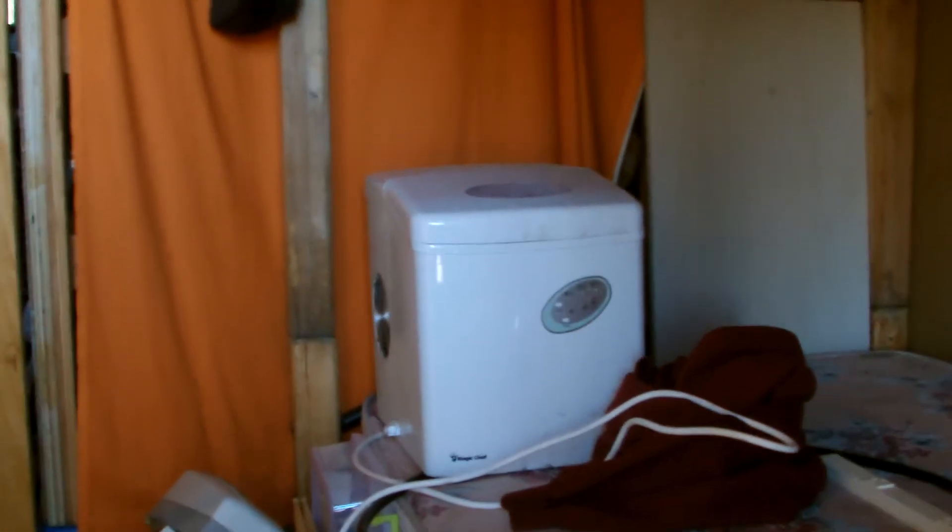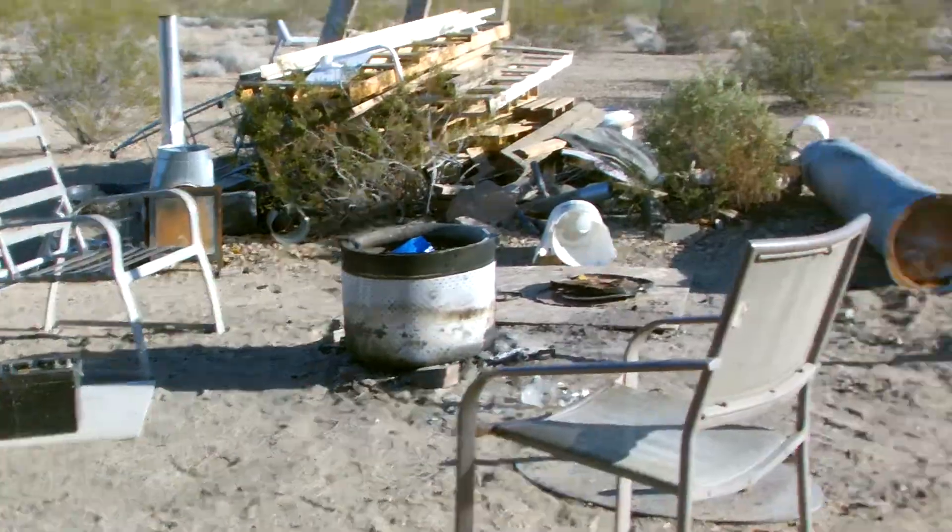The ice maker draws a couple hundred watts, but that's basically the only thing I've had running all day, along with a couple of LED lights here in the container and some LED Christmas lights around the patio area out by the kitchen.